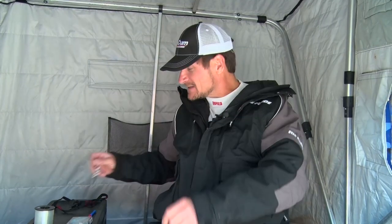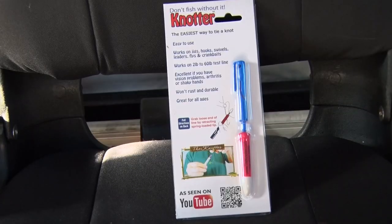It's another ice fishing season, sitting in a dimly lit portable, worrying about tying light pound test fishing line when I can't see real good. I'm getting older — I need my reading specs, especially in low light conditions. I've got a cool product called The Knotter, for when you can't see real good.